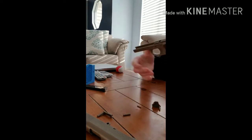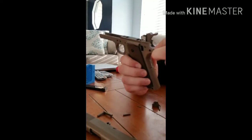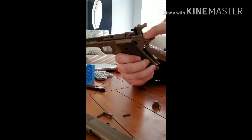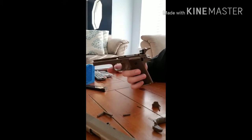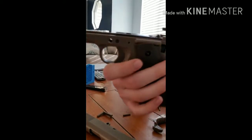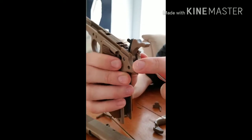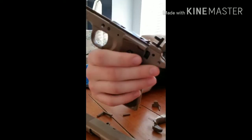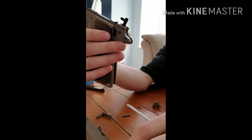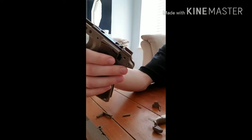Then this back piece will come off. Then you can remove this pin for the hammer — that should come right out. Take off the hammer and this back piece, and put that to the side.